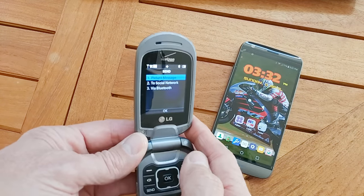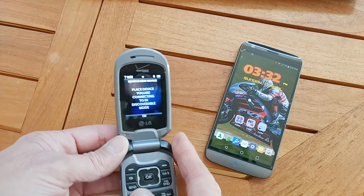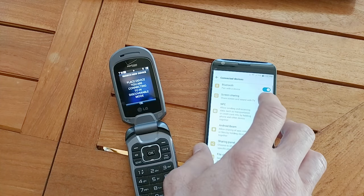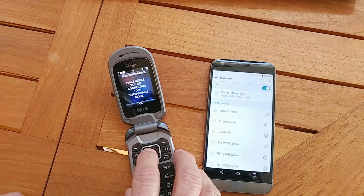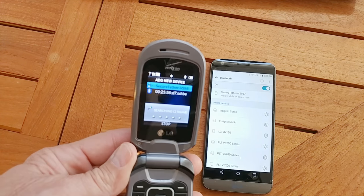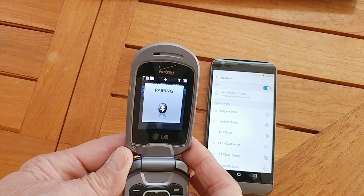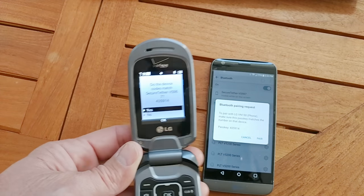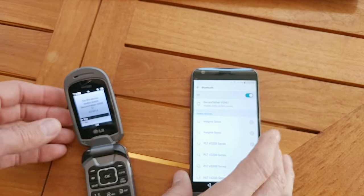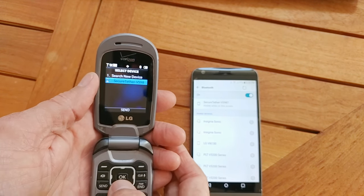And how do you want to send? You want to choose Bluetooth because this phone is not on a network. Now it wants you to search for a Bluetooth device. So we'll go to the receiving phone menu, go into Bluetooth, hit the pair button. Then we'll hit OK on the flip phone. It's going to look for the device and it found it. So we'll select that device and hit pair. Now it creates a pass key, so just go to the other phone and hit pair because the pass key matches. We'll hit OK on the flip phone.